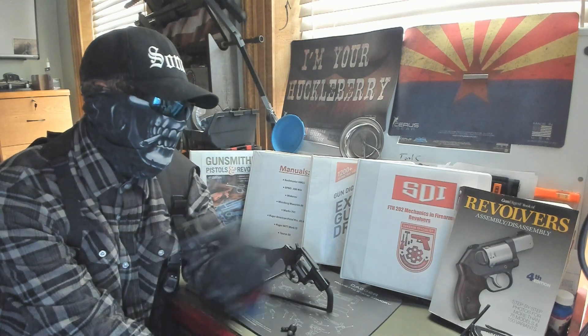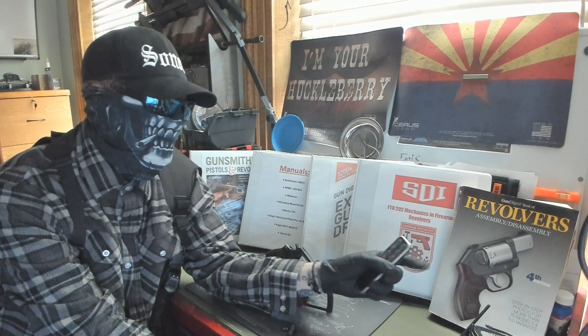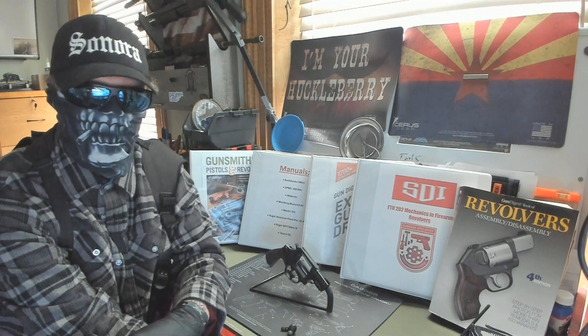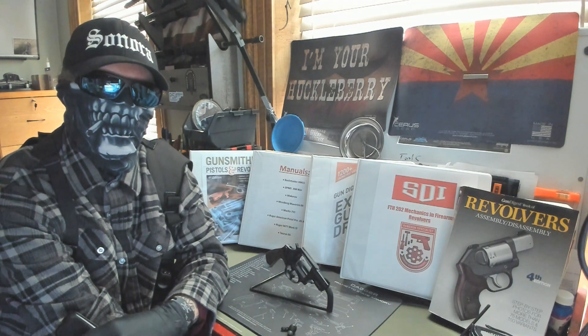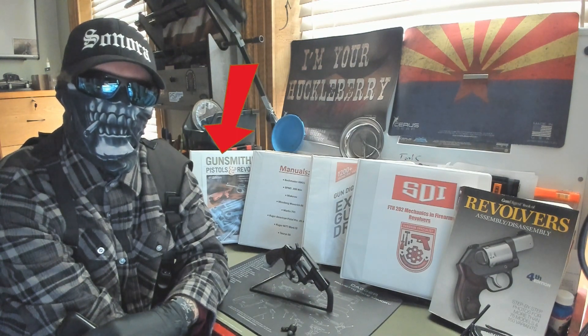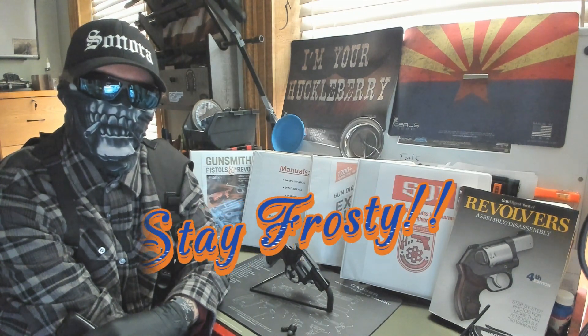Here are our references. We used the Gun Digest Book of Revolvers Assembly and Disassembly, 4th Edition; our FTH-202 Mechanics and Firearms Revolvers course; the Gun Digest Book of Exploded Gun Drawings, 7th Edition; the Taurus 856 Manual; and Gunsmithing Pistols and Revolvers, 4th Edition. That concludes this week. We'll see you next week, and stay frosty, guys.